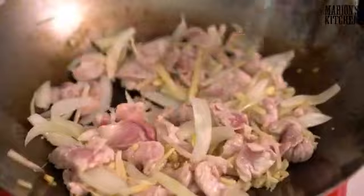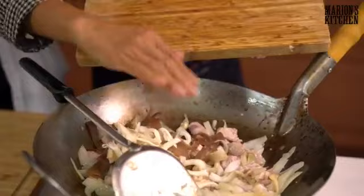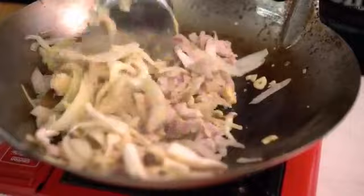Now add the mushrooms. Tani is asking what we're cooking — we're doing a full home-style Thai dinner spread with rice, omelette, and pork and ginger stir-fry, all in less than 30 minutes. We've been chatting a lot but we're getting close! The pork is now almost cooked.